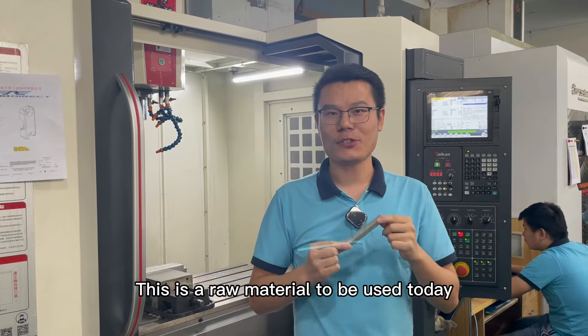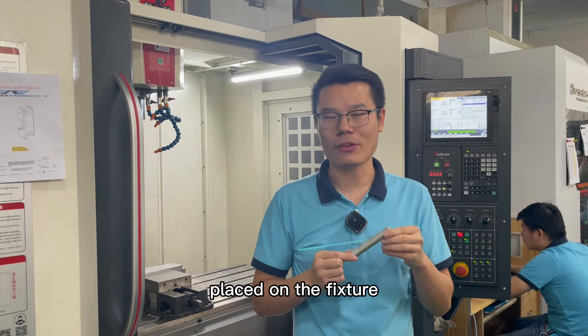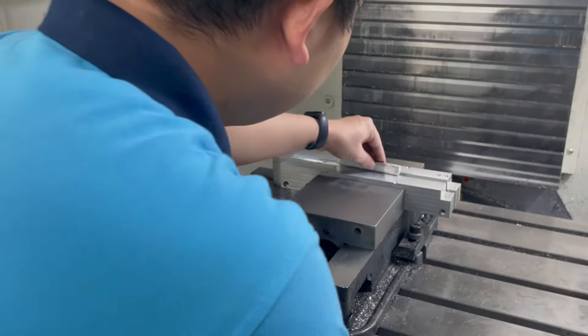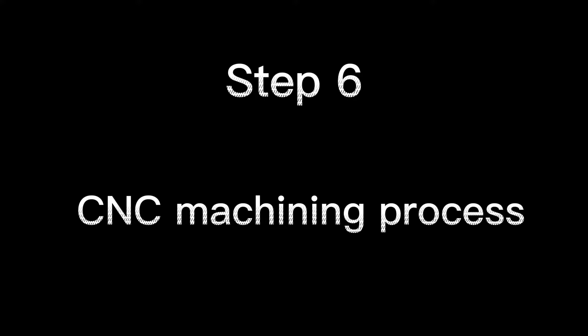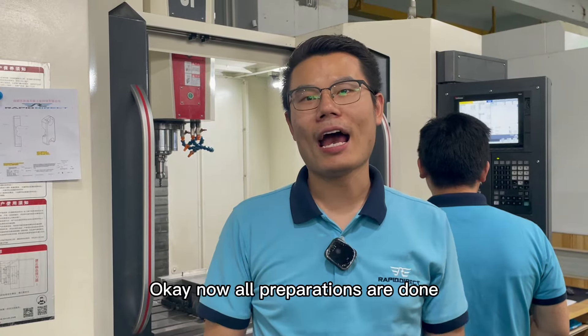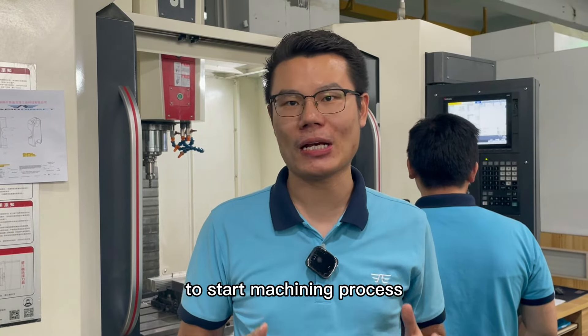This is the raw material to be used today, and then our operator will get the material placed on the fixture. Now all preparations are done. The operator will initiate the machining program to start the machining process.